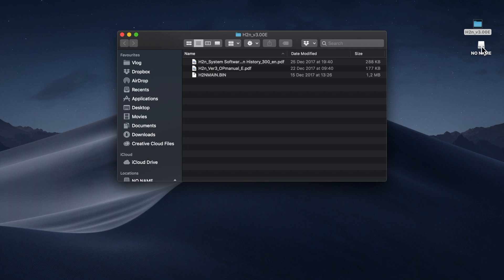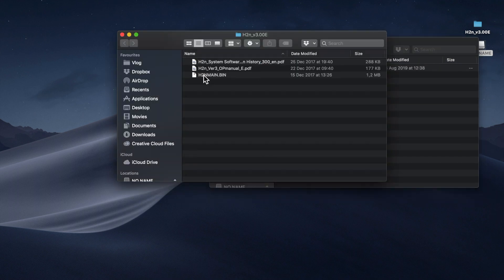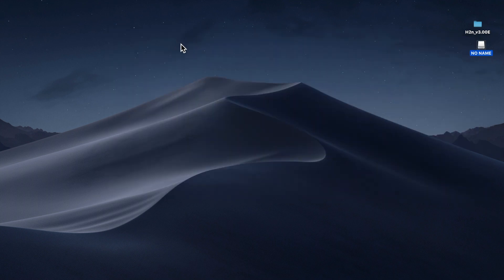In your downloads folder you will find a file named h2n-main.bin. Put that file in the root directory of your SD card. Then you can eject the SD card and turn off your microphone.